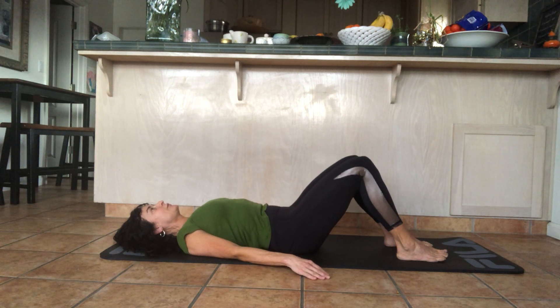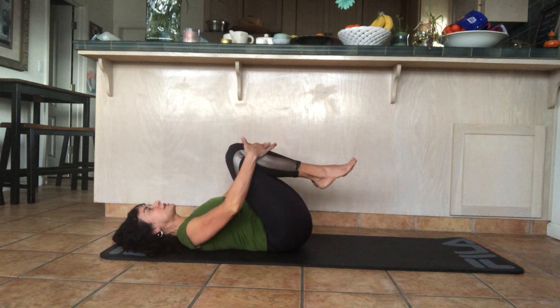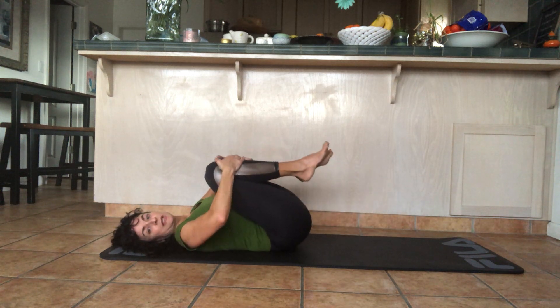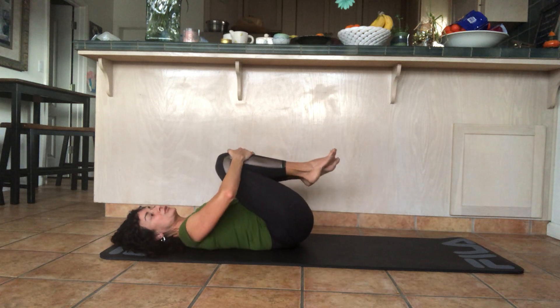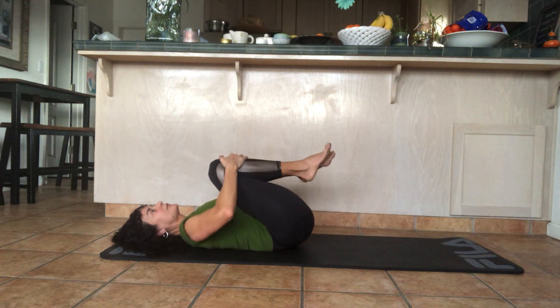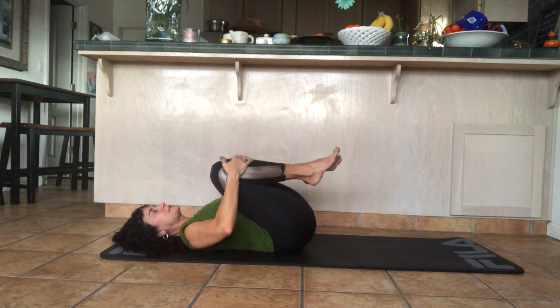Find your neutral, pay attention to how your back feels, and then pull the legs into your chest. Place your hands on your shins and gently circle your legs around. As you do this, you should feel that you're massaging your lower back muscles. Then reverse it. Keep the breathing rhythm even and consistent.